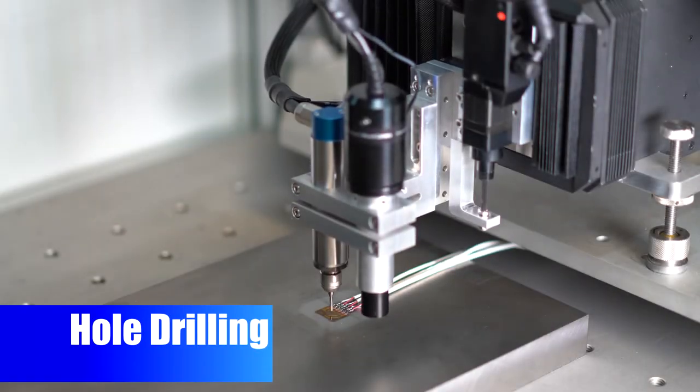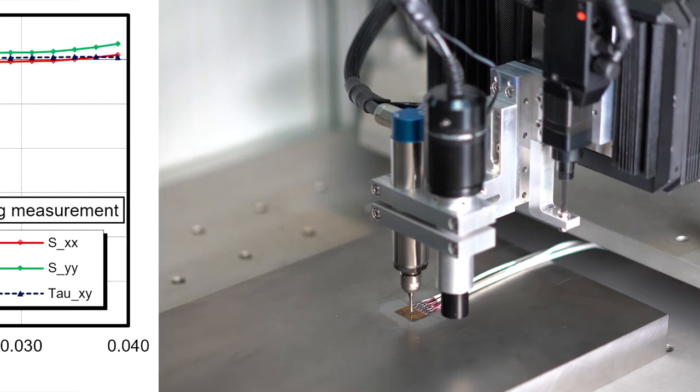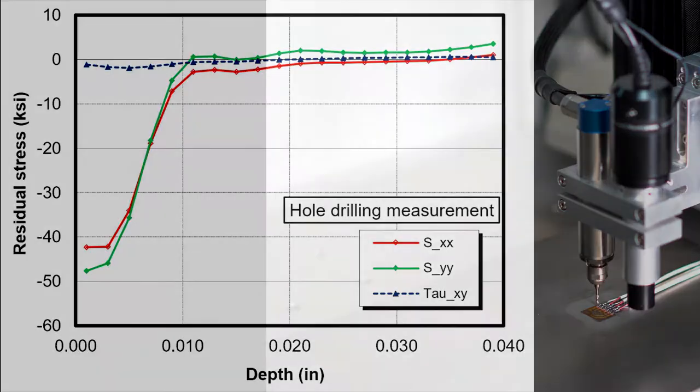Hole drilling measurements are compatible with the requirements of ASTM E837, providing a depth profile of the three in-plane residual stress components in a single measurement.